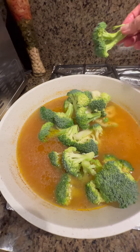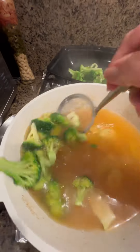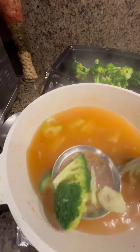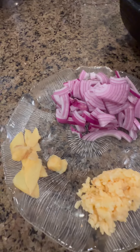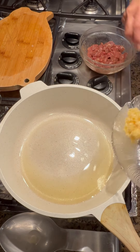I first blanched the broccoli using my made up broth for about a minute or two and saved the broth for later. I also marinated my meat using baking soda to tenderize it, a little dark soy sauce and cornstarch, and added guinissa mix for flavoring.